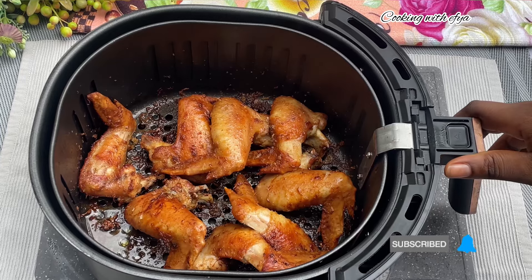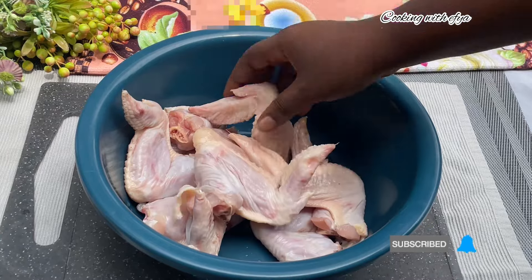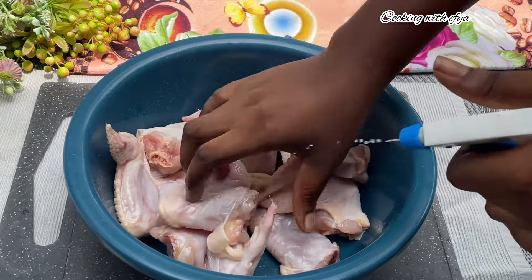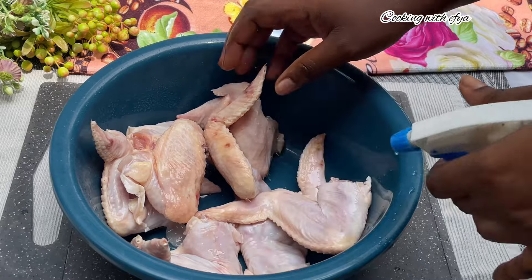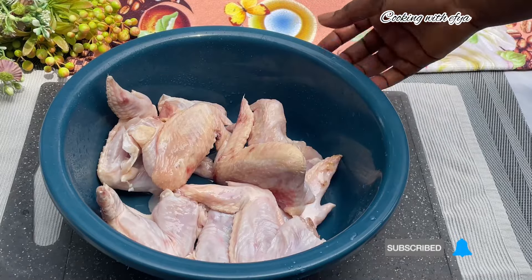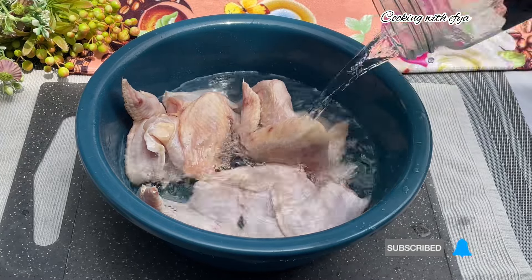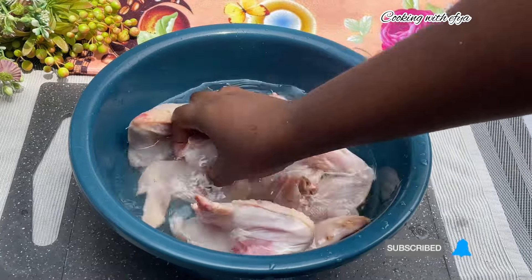I have my chicken wings right here and I'm going to clean them very well. To help clean this chicken, I'll spray a little bit of vinegar on it — just the way you see it on your screens. You can also use salt or lemon juice to clean your chicken, and trust me it will work perfectly fine. After spraying some vinegar, I'll also go in with some water and wash it very well to get rid of any unwanted smells. Let's wash it about two to three times until it's nice and ready.